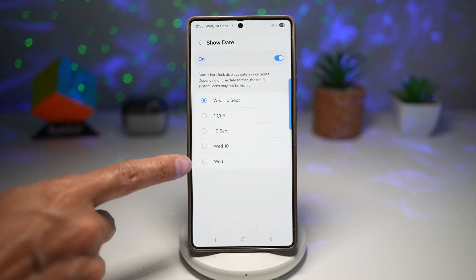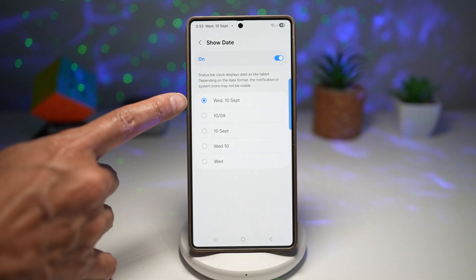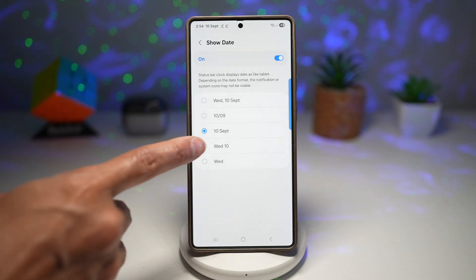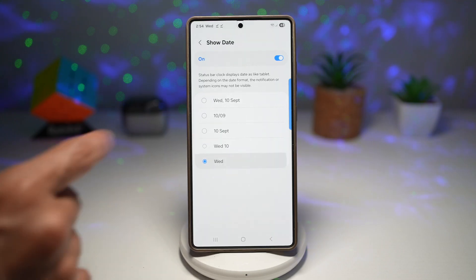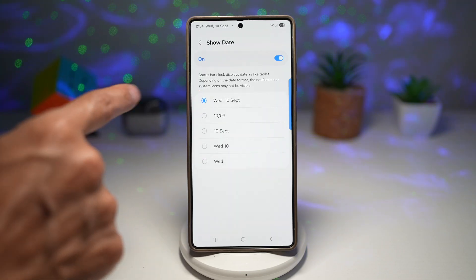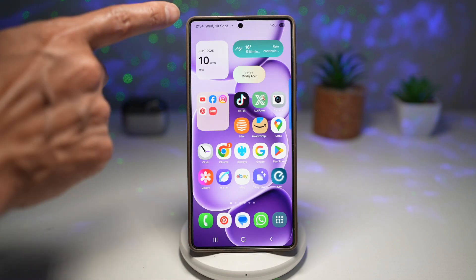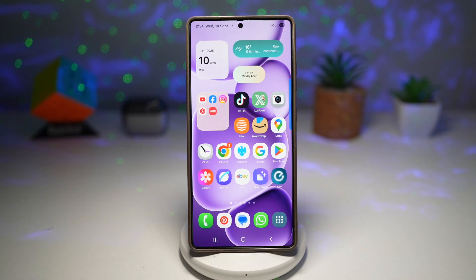You can choose what type of date you want to display: day, date, and month; a short form with just the day and date; or just the day. I want the full form, so I'll choose the first option and go back. Now pressing home, my date is shown in the top status bar. This saves me from constantly pulling down the notification shade or opening the calendar. It helps with productivity by keeping track of the day at a glance — small but powerful, making daily usage smoother.